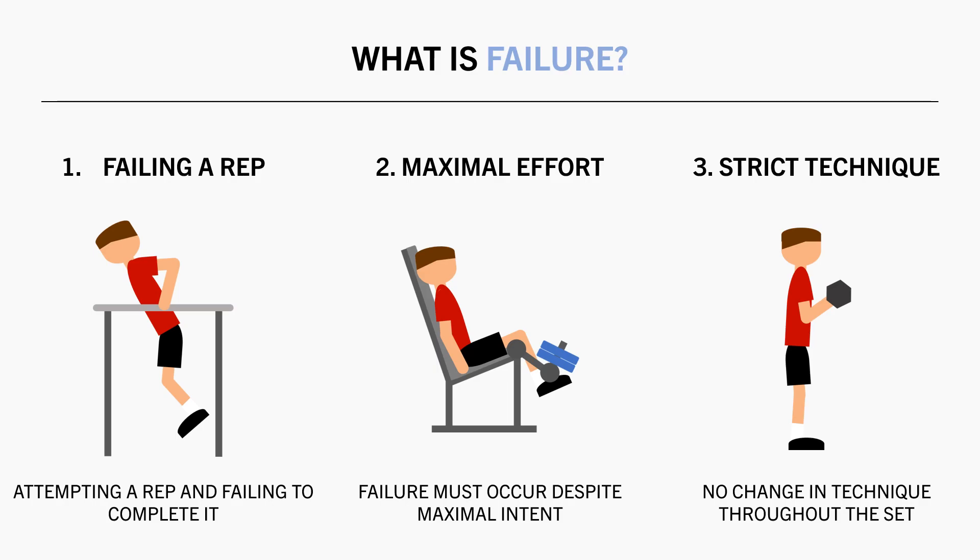So for this video we will define training to failure as the inability to perform a rep despite maximal effort, without deviation in technique.